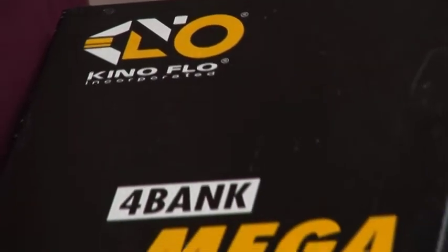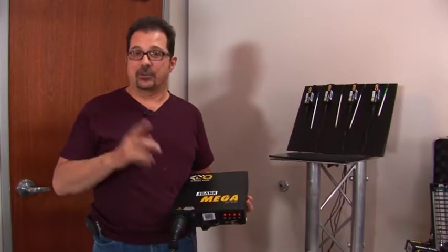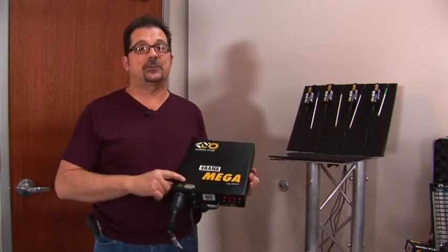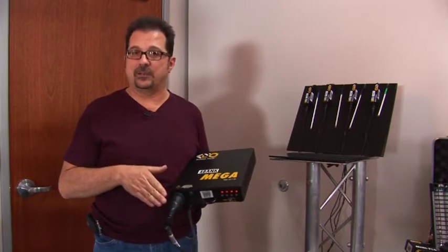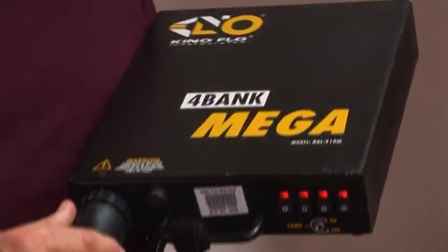Our select ballasts run everything from 15 inch up to a four-foot fixture. However, if you're going bigger than that — a six-foot or eight-foot Kino Flow — you'll need the mega ballast. It will run either the six-foot or eight-foot. The cable is very large, but it's a mega four-bank that works exactly the same as our select ballast with individual lamp selection.